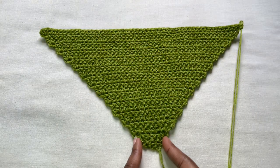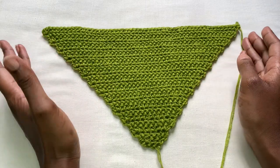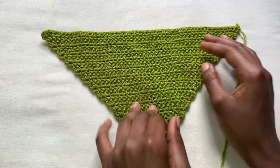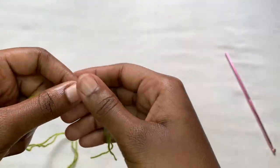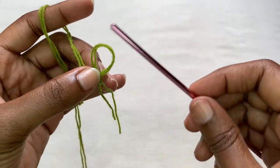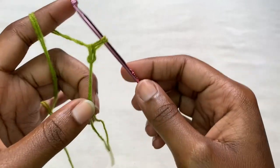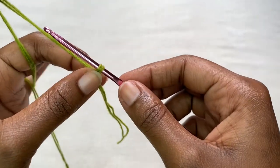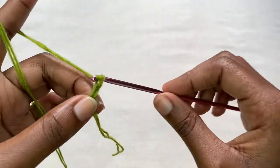It's a herringbone stitch beginning from the bottom, then coming and increasing up to half of your bust. Grab your yarn and make a slip knot. After that, you're going to be making a chain of five.